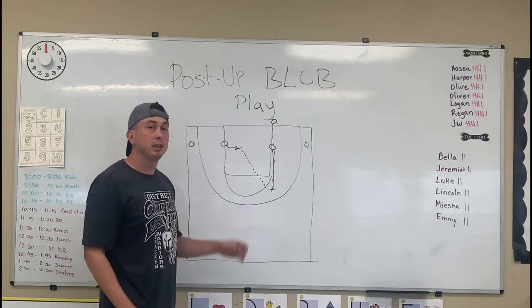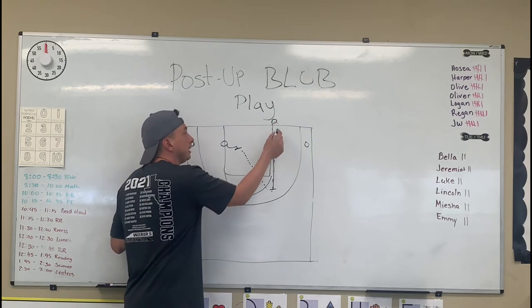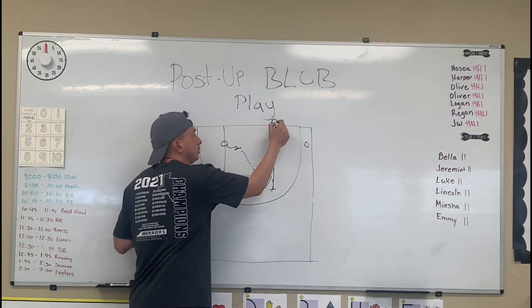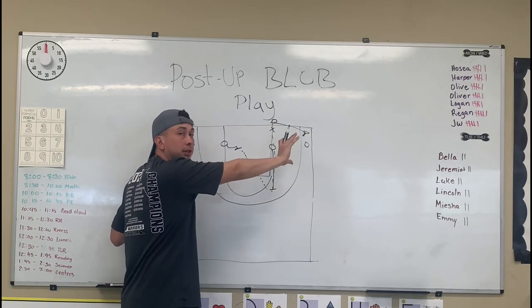That way you can get a quick post feed to your best post player who's already deep. It's also important to know that the inbounder — there may be a defender on him — tell him to sprint to the ball-side corner just so he can take away his man.